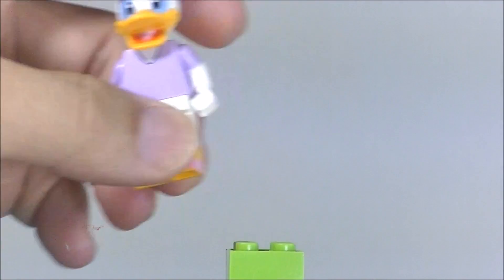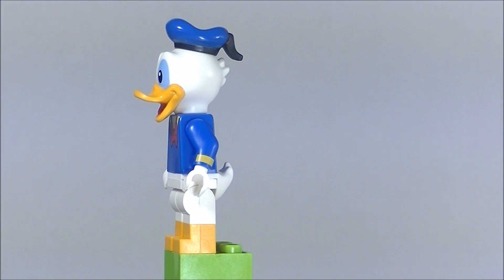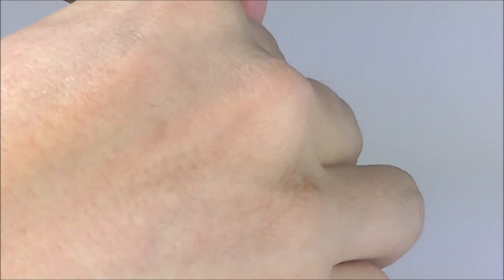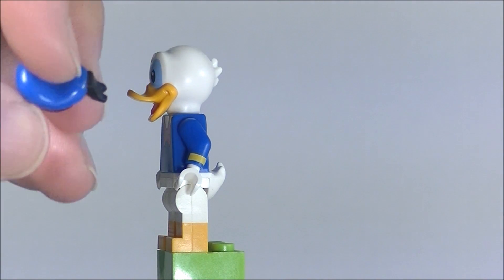Let's go ahead and take a look at Donald now. He does have nice printing on the side and on the back, just like how he looks in the cartoon, and he does have two molded legs just like Daisy. The hat is not a soft rubber material — it is actually hard plastic, just like Daisy's bow, which I really appreciate. There's a little black plastic nub there and a hole on top which fits right on. And just like Daisy, he does have the hard rubbery material for the tail. I think he looks excellent.